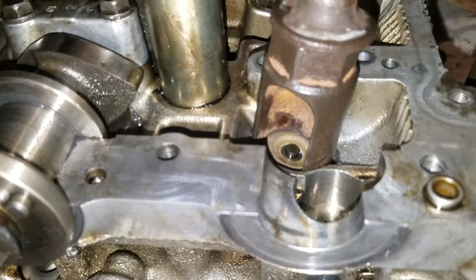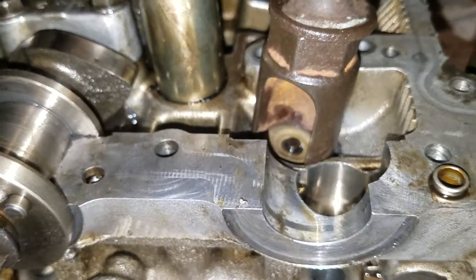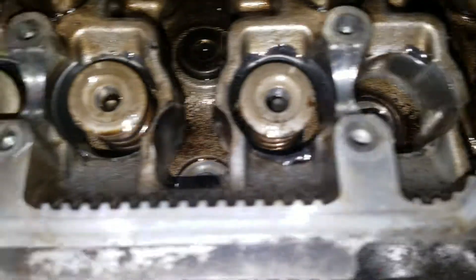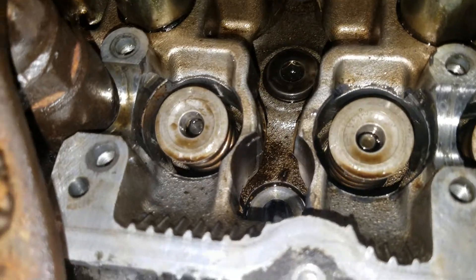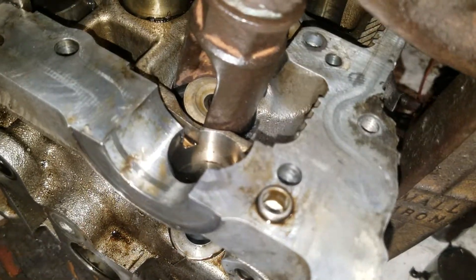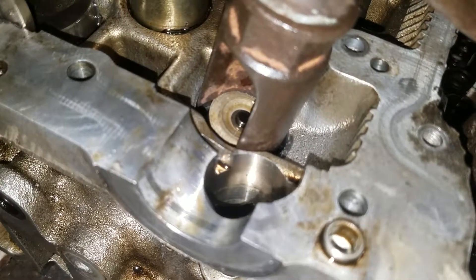I can't really show you how I clamp it down, but I've gotten all the exhaust valves off except for the last one, so I figured I'd show you how I'm doing this. I'm going to do the same on the intake side to remove the valves.